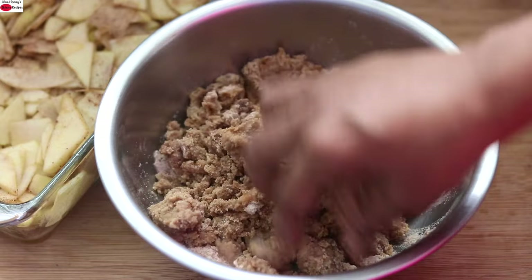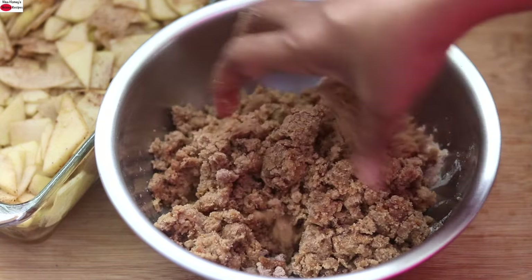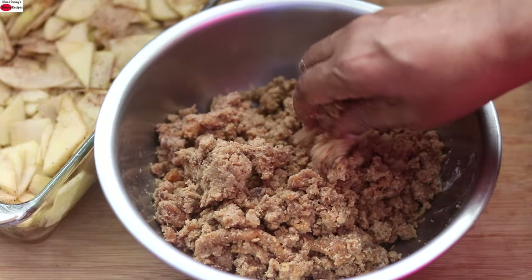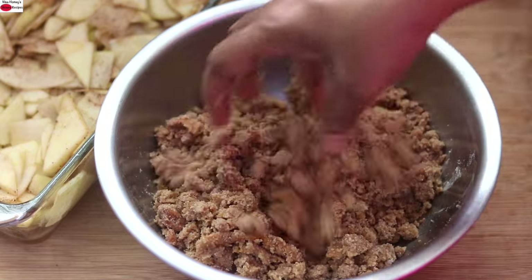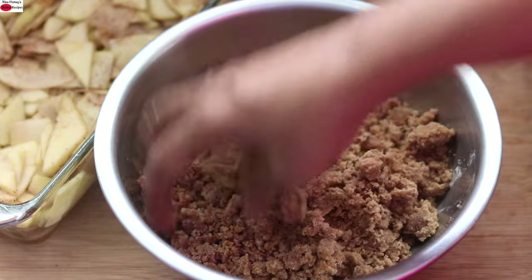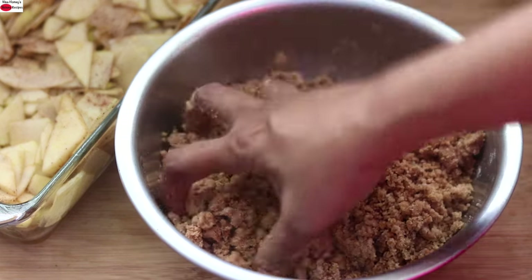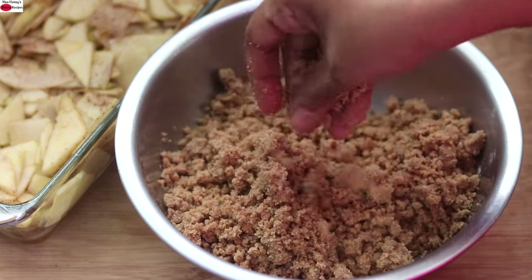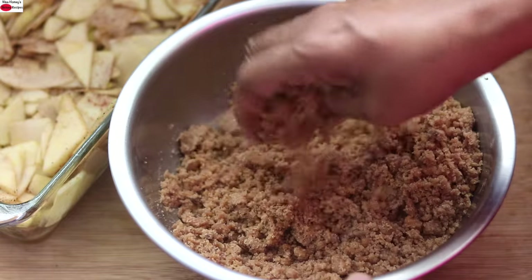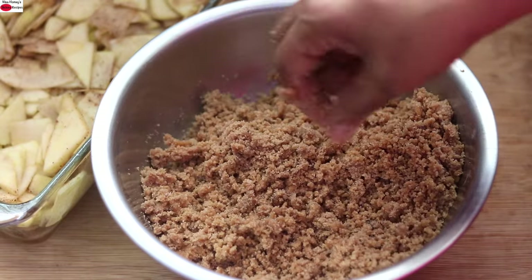The jaggery I'm using is organic jaggery and it does not have any sand or dust particles, which is why I'm adding it directly. This is a very simple, healthy apple crisp recipe — there is no maida or soda powder, totally healthy and can be enjoyed by the whole family. At this moment, I'm preheating my oven to 180 degrees Celsius. Mix it well till the mixture resembles a coarse sand-like texture, and once it's crumbly and resembles coarse sand, it's ready to top over the apples.